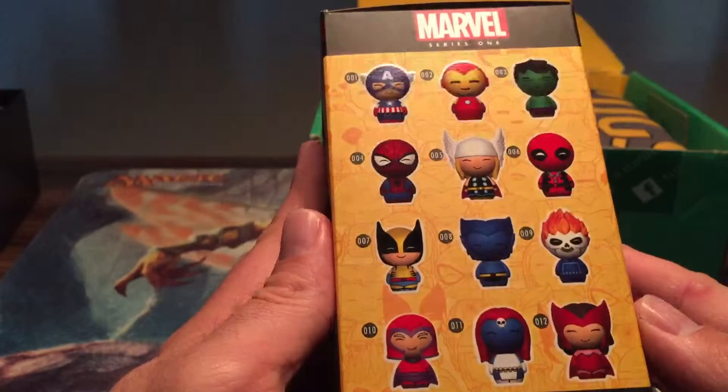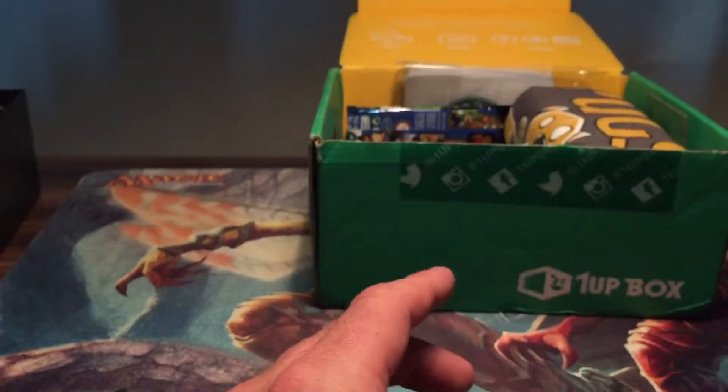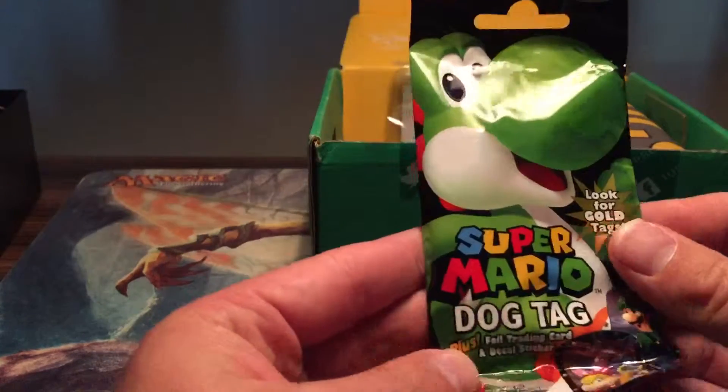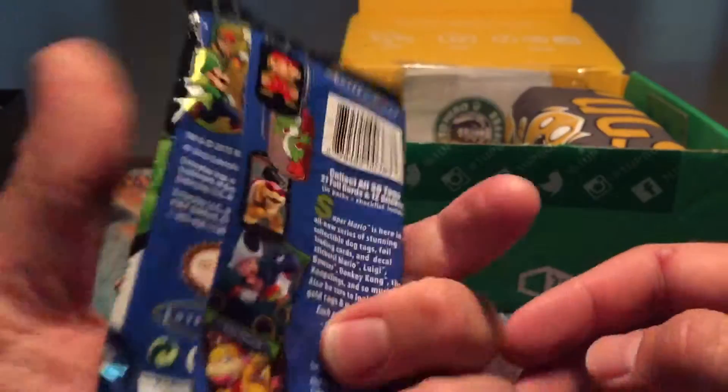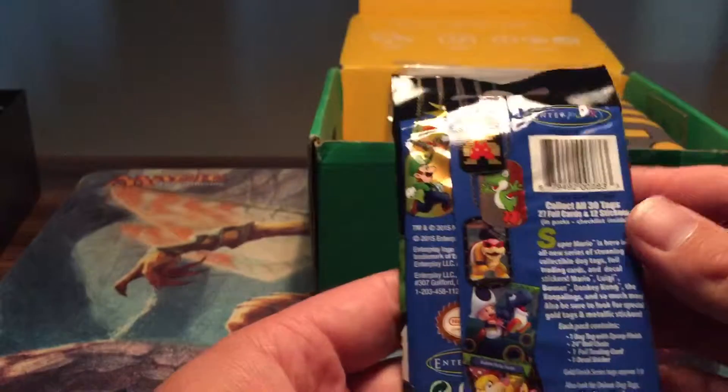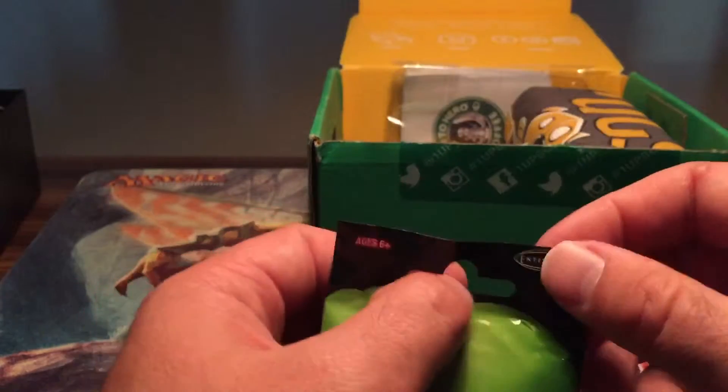This is all the characters you can get. Interesting. We also got a Yu-Gi-Oh! Mario dog tag. These are all the different ones you can get — and we got to open it.